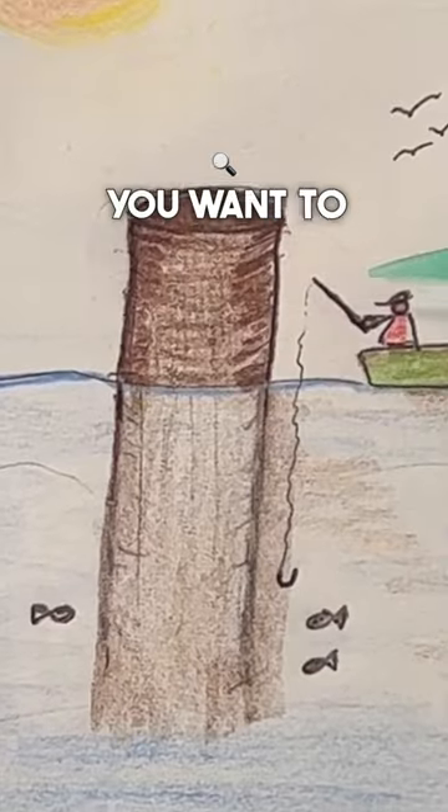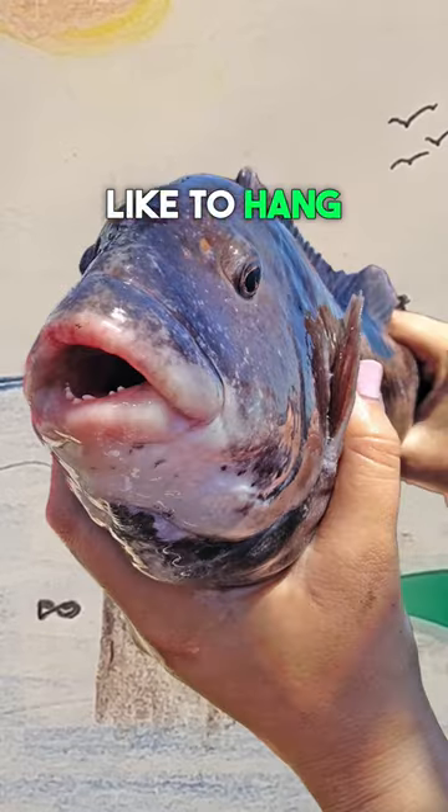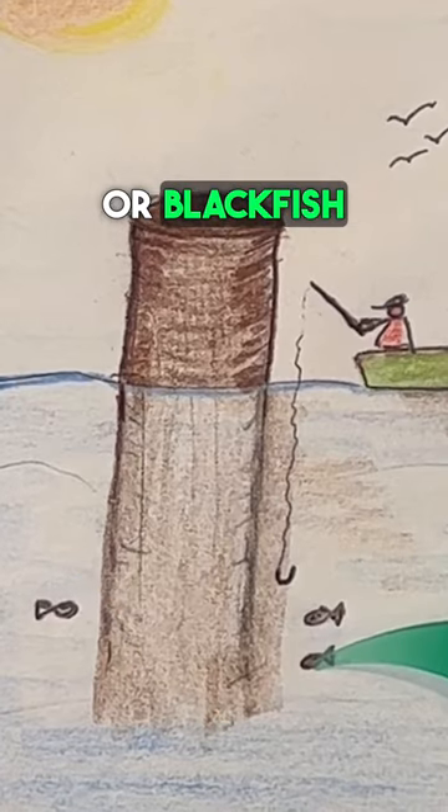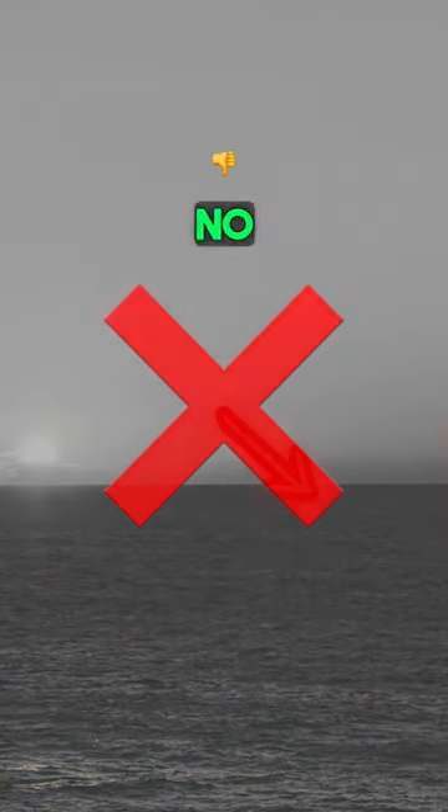If you're tog fishing, you want to find structure. That's where the tog like to hang. Tog, tautog, or blackfish — that's all the same thing. You don't want to be out here dropping in open water. There ain't no tog out here.